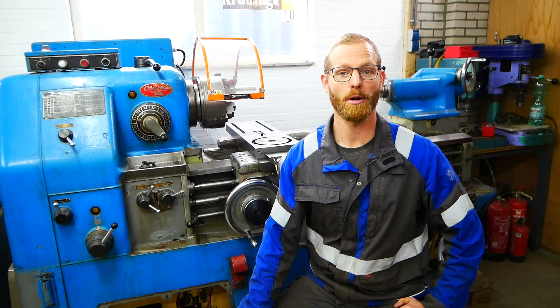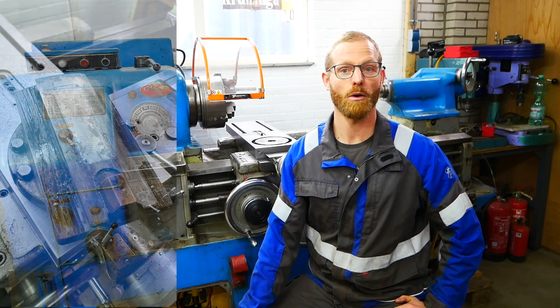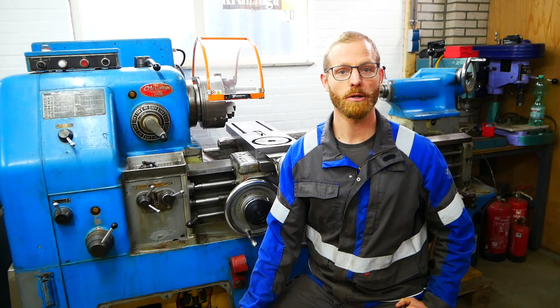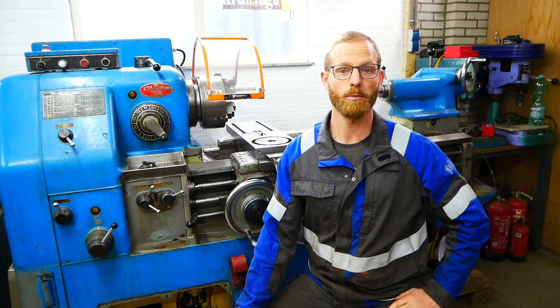Next we'll see part four working on the compound slide and the tool post — they also both need some repair and some work. So let's continue working on this lathe and share this adventure. That was it for part three and I hope to see you again in part four. Bye bye.